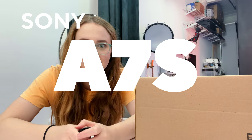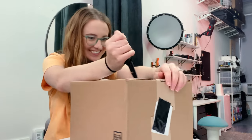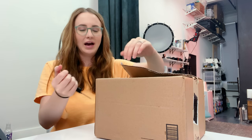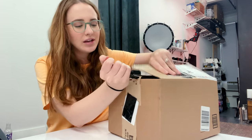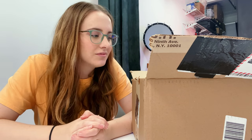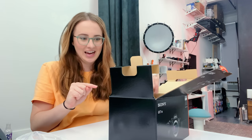Guess what it is. I'll give you like two seconds to guess what it is. The Sony a7S III. Finally! I've already made a pretty detailed video about this camera, so now it's just about using it. This is going to be my YouTube camera for literally everything. It is replacing the Sony a7 III.